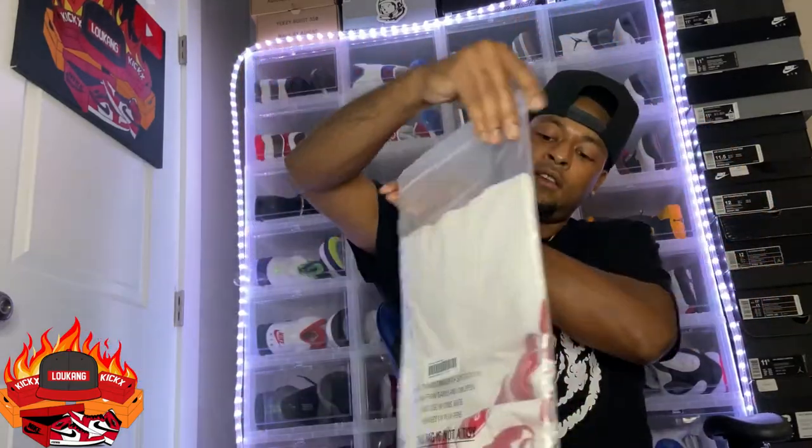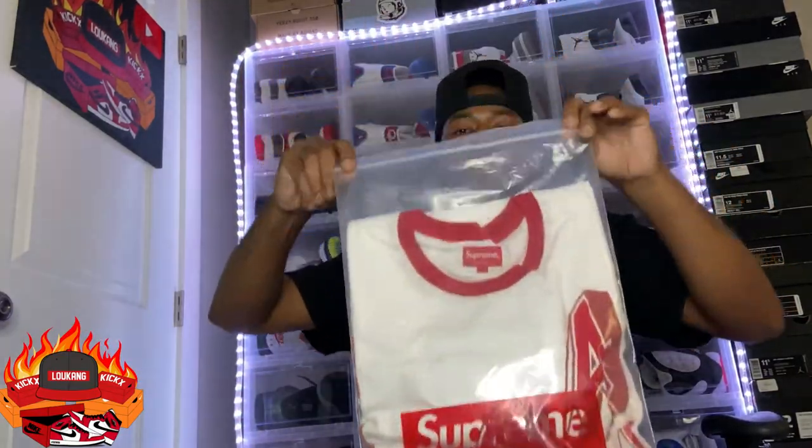Supreme T. Brand new. White. XL. It's Luke Kane from Luke Kane's Kicks, man. It's my first 200 subscriber giveaway, man. And guess what? I'm excited to do it. Whoever wins, I'm excited to give it away.